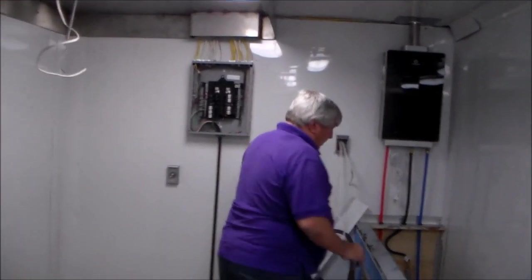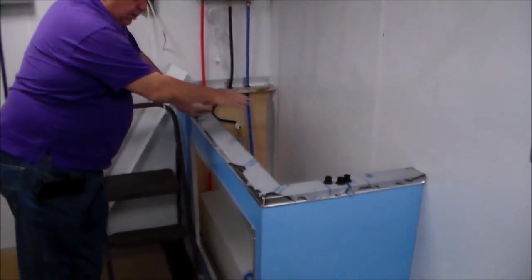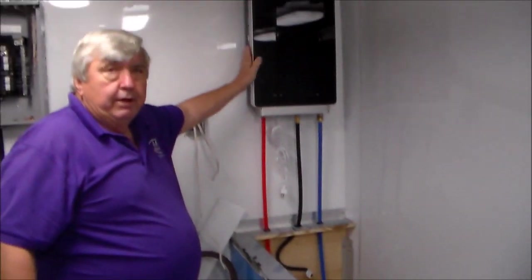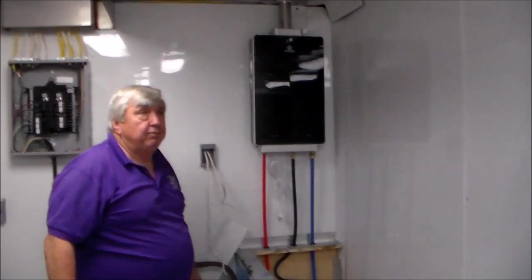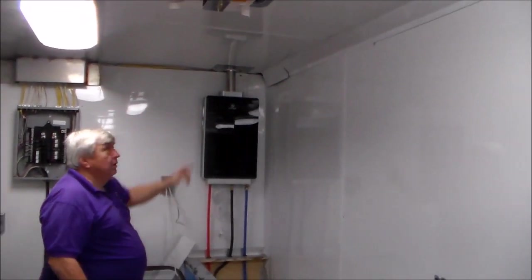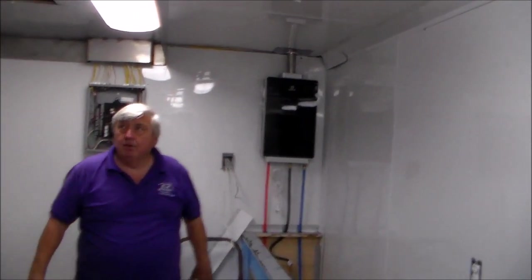We've also put in the stainless steel top back to where the sink will be set in, which will probably go in today. The hot water propane hot water heater is mounted on the wall and vented through the roof. You can see the trim is tacked partially to the corner — they'll complete all the trim and pull it all tight. It's only tacked right now so you can see the gaps; that'll all be screwed off when finished.